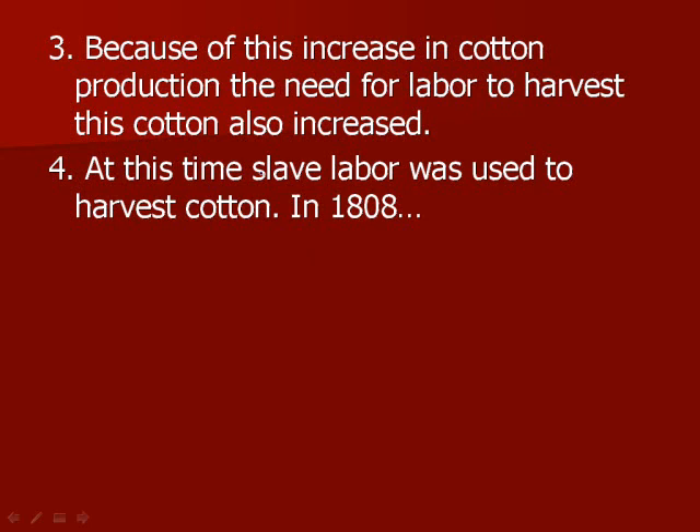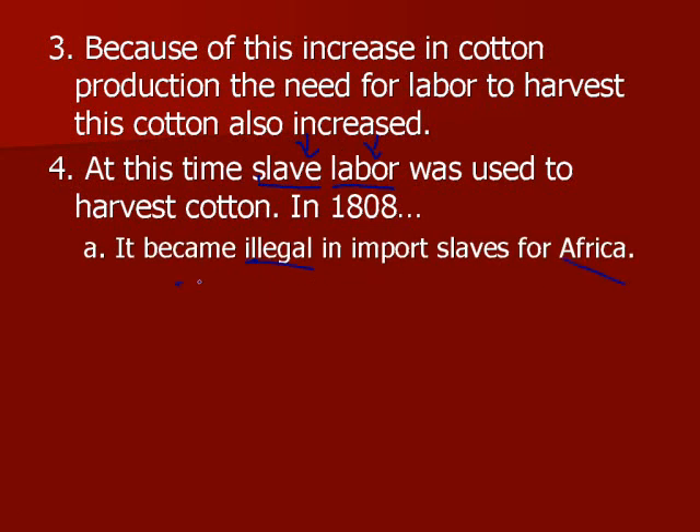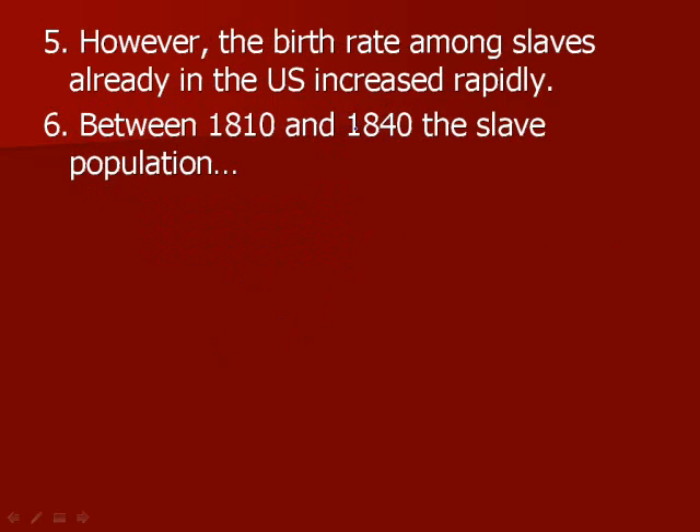At this time, slave labor was used to harvest cotton. In 1808, it became illegal to import slaves from Africa — this is part of the three-fifths compromise in the Constitution. However, the birth rate among slaves already living in the U.S. increased rapidly. There were a lot of slaves having children, and those children automatically became slaves, adding to the slave population. Between 1810 and 1840, the slave population doubled — just in 30 years.